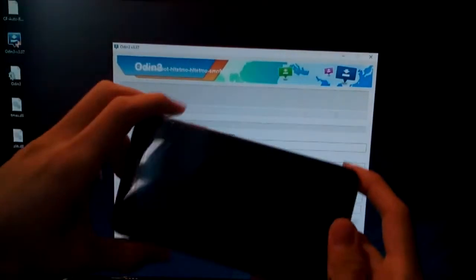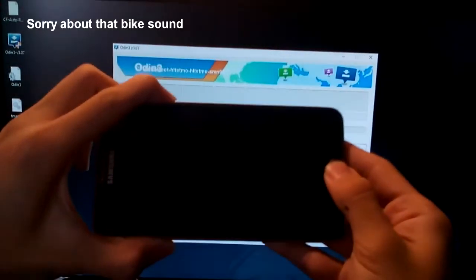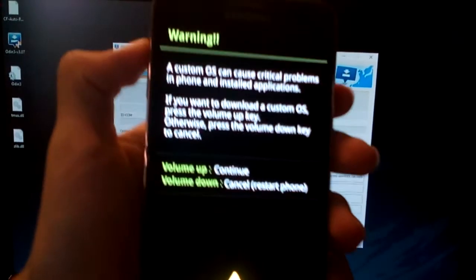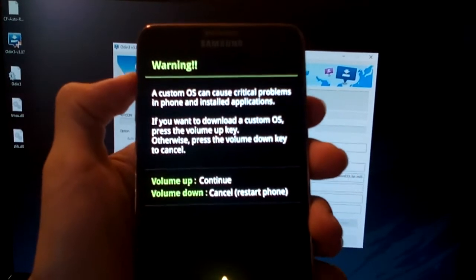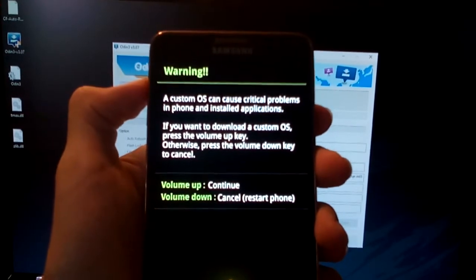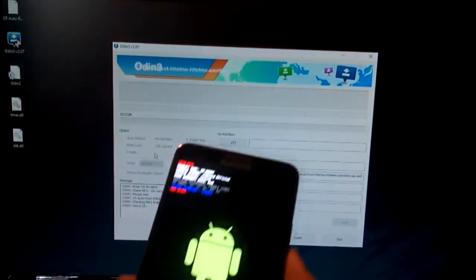You have to press the volume down, the power button, and the home button together. Then press volume up to confirm. And now the phone is in downloading mode.